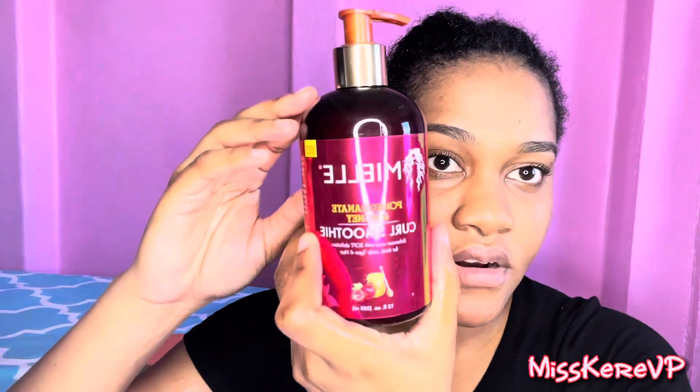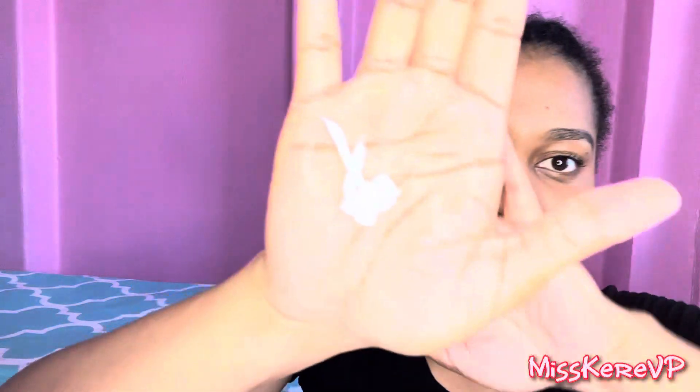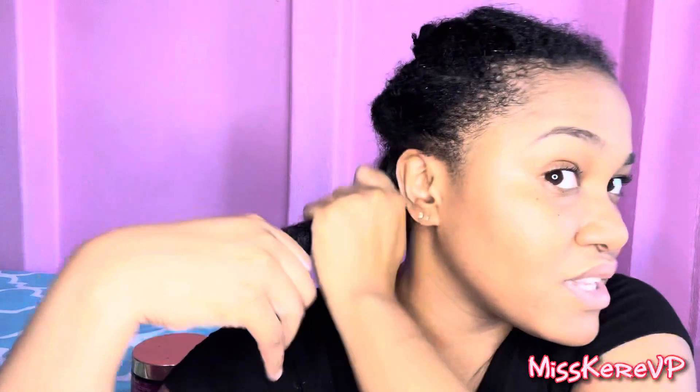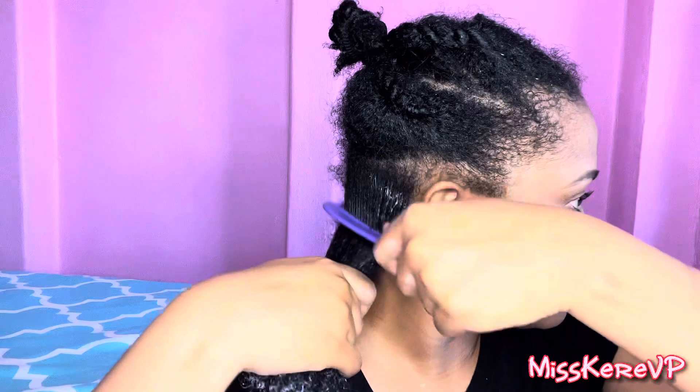I will go in with the curl smoothie. This one has a different consistency from the leave-in conditioner — this is what it looks like. And people, the products smell amazing. I can't stop saying they smell like something I can eat. So I'm just going to comb through to evenly distribute the products.